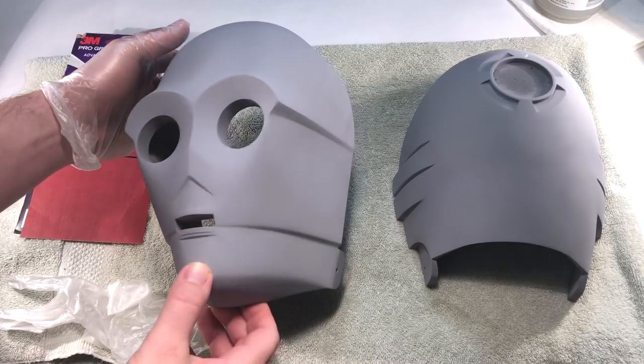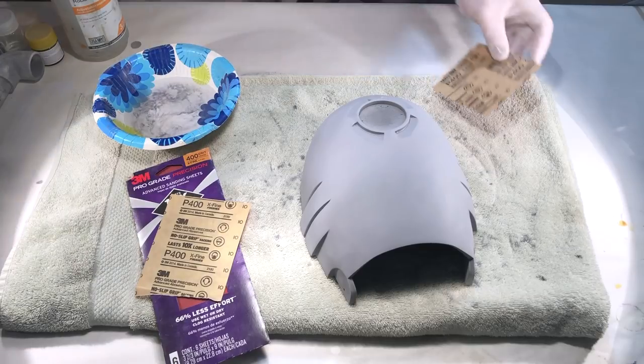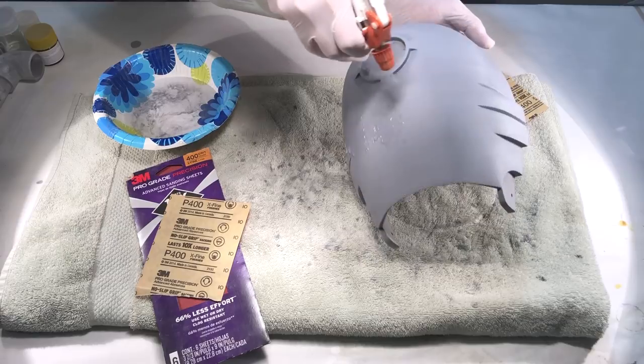The filler primer I used said it was safe to sand after 2-4 hours. I wet sanded the primer with 400 grit sandpaper. This smoothed out any texture, but also left filler in the crevices.